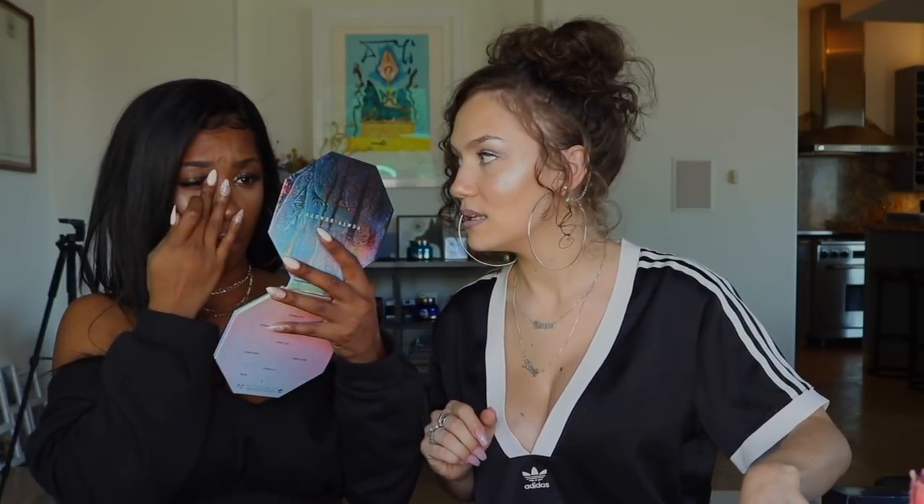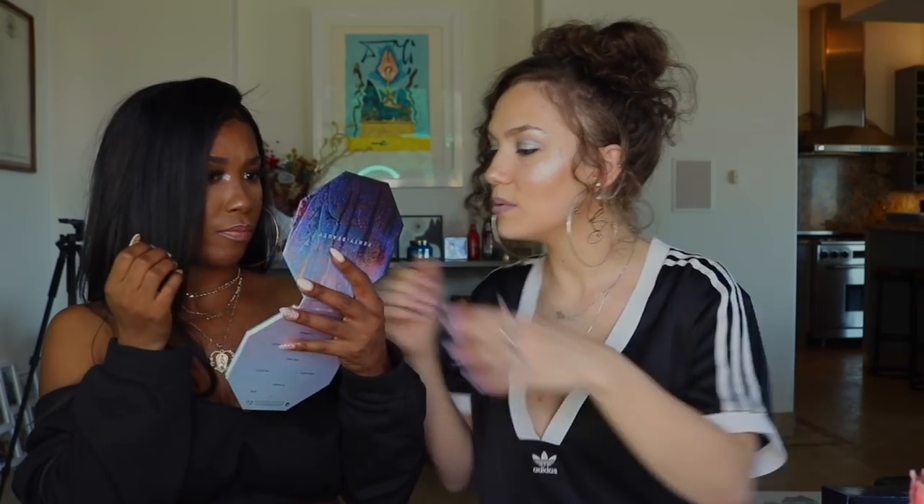She did good with this one. This highlighter looks great. I think I put on too much, but I like it.